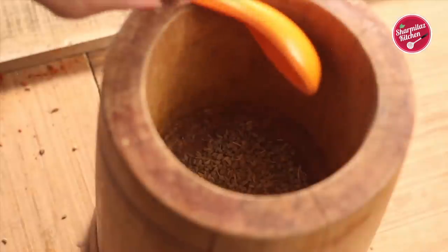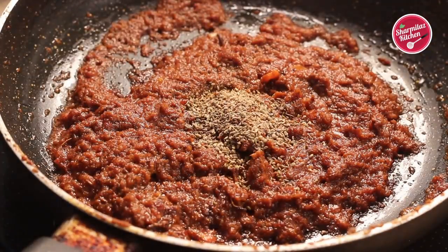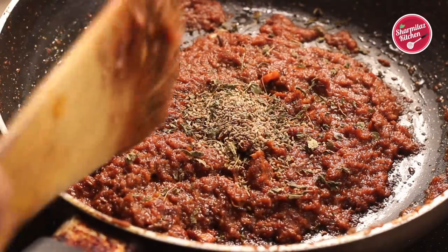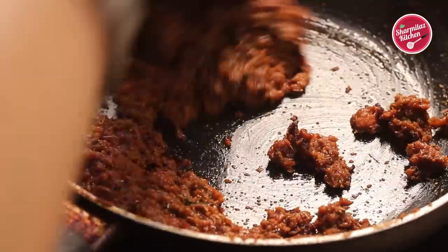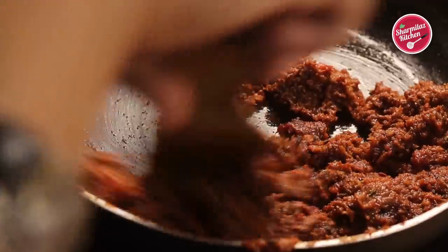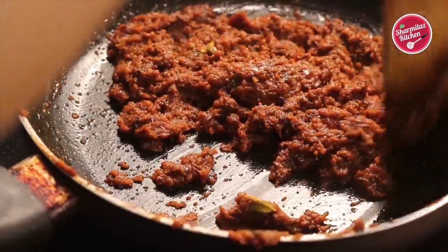I have taken half teaspoon of ajwain or carom seeds in the water and I am going to crush it a little bit so the flavor comes out — it is also good for digestion and gives a beautiful aroma in the pindi chole. Also add kasuri methi. If you have noticed, I have not added any ginger garlic paste in this recipe because the original recipe is like that. But if you want, you can add one teaspoon of ginger garlic paste.